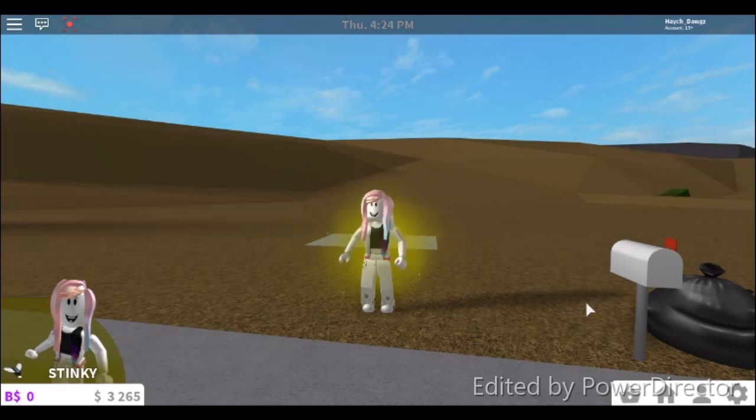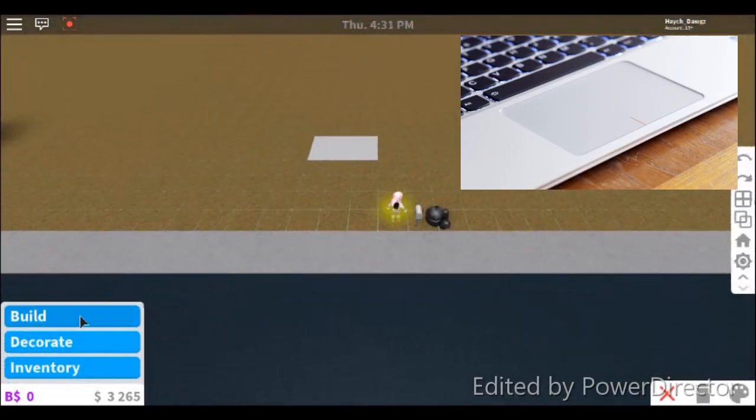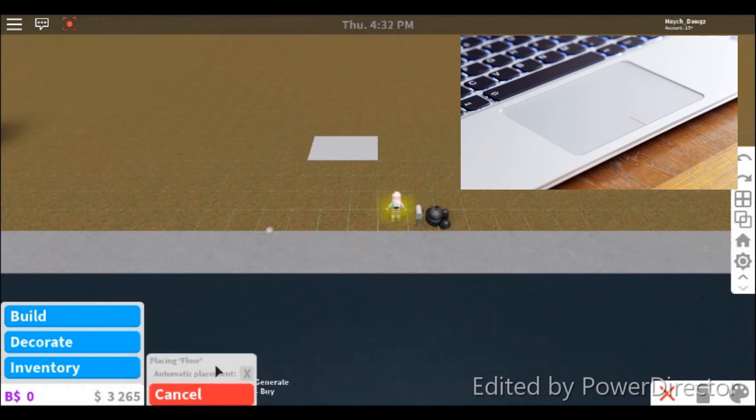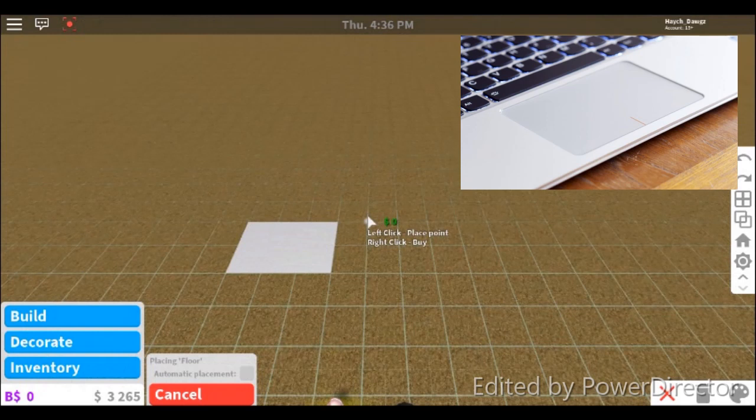So I realized on a laptop — I have a touchpad on my Microsoft laptop. Here's the touchpad in the top right corner, and I'm going to show you how to do it.